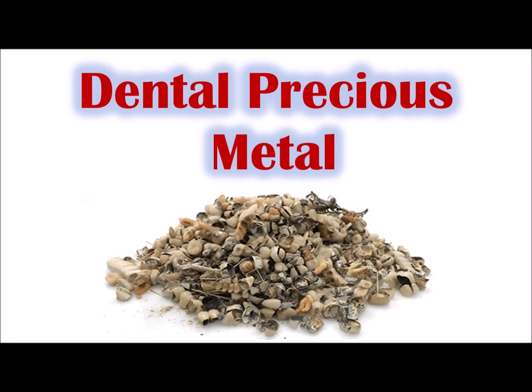Hello, it's DellRBPM with another episode of Precious Metals. In this episode, we're going to talk about dental precious metals, which is really cool. We're going to take a bite out of gold and silver here, if you don't mind the pun.